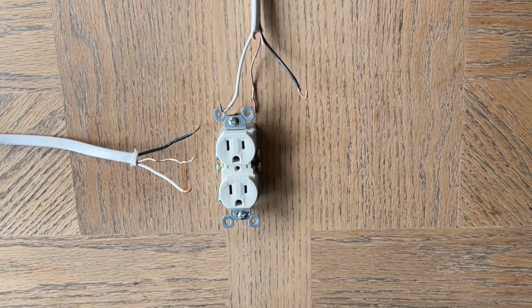Hey guys, Spencer Kaufman here with How To Video Channel. Today I'm going to show you how to wire an outlet that is controlled by a light switch.